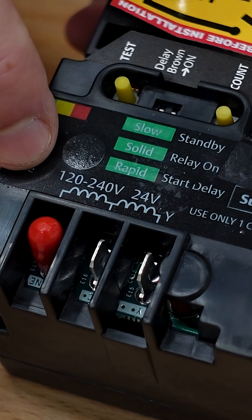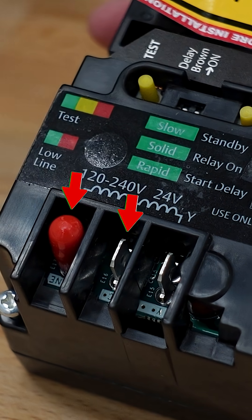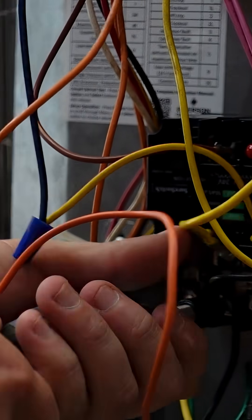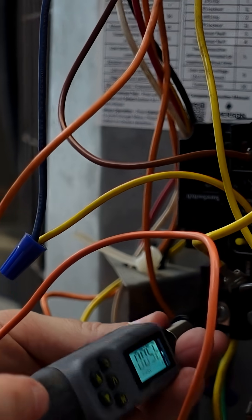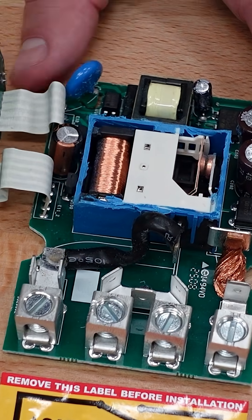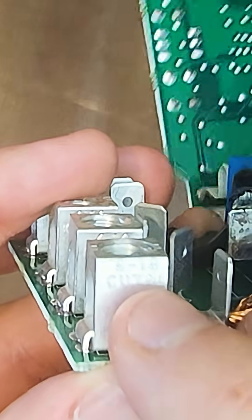We've already talked about how the coil has multiple voltage options — you can use either 120 through 240 or 24 volts, which is going to be most common in residential air conditioning. Getting that torque spec right is actually pretty important as it relates to the longevity and reliability of this contactor, making sure that these high quality lugs aren't going to overheat because of improper torque.